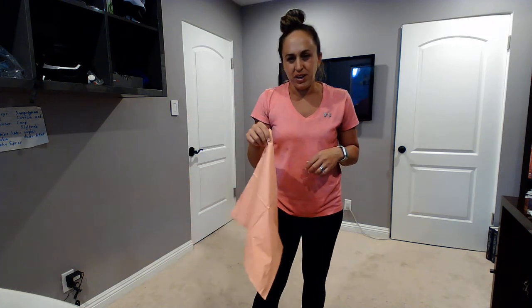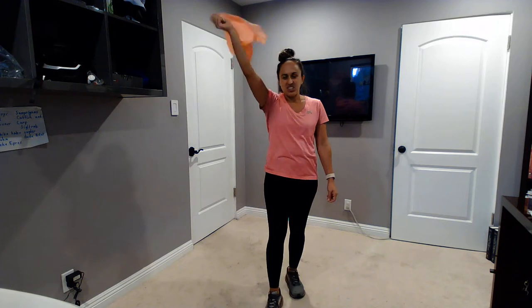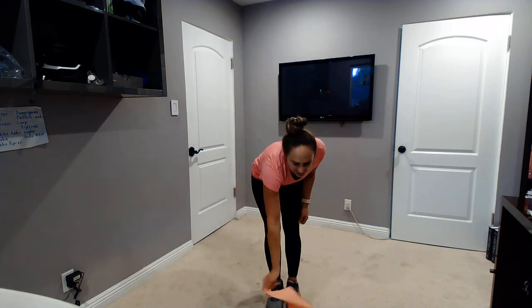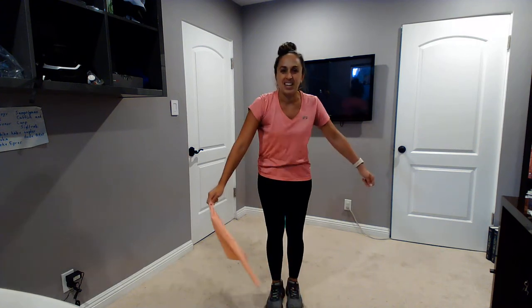Let's make sure we have enough space. You can stay in your chair or stand up. Ready everyone? Napkins up, and shake it around, and freeze. Napkins down, and shake it around, and freeze.